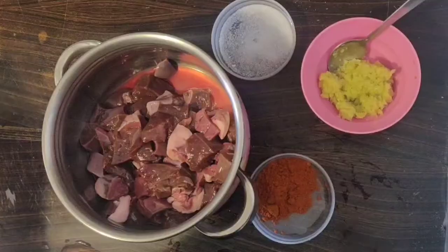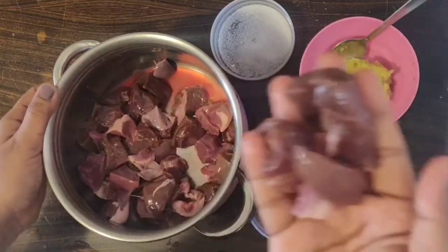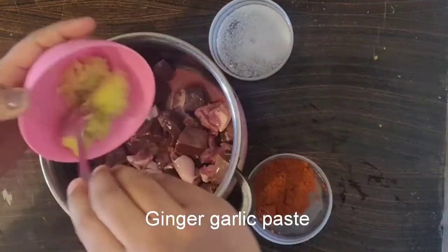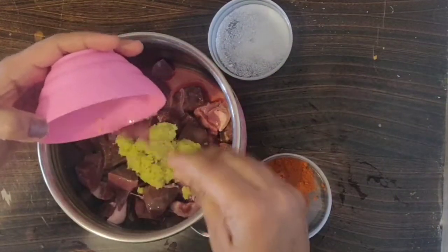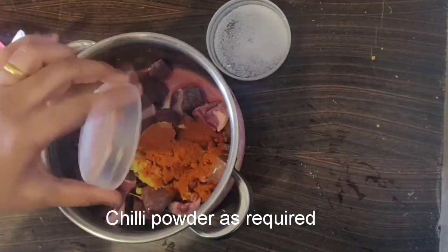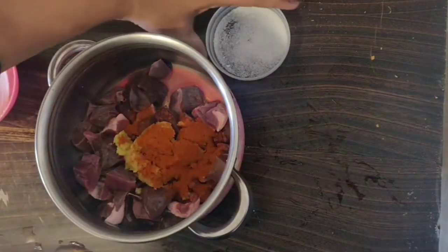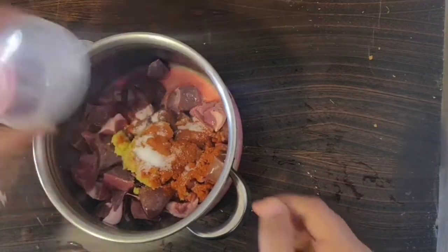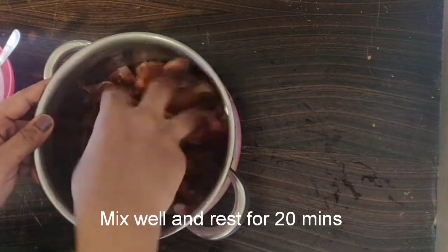I am going to cut it in medium size. Add 2 spoon paste. Add a bit of milk. Mix it in 20 minutes.